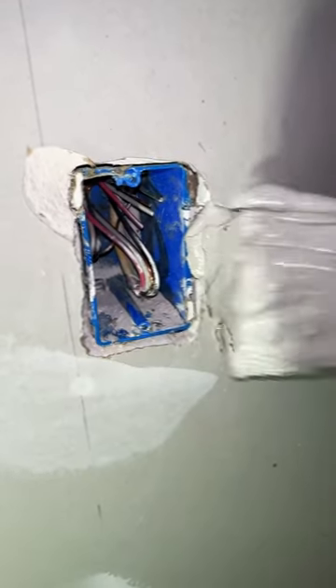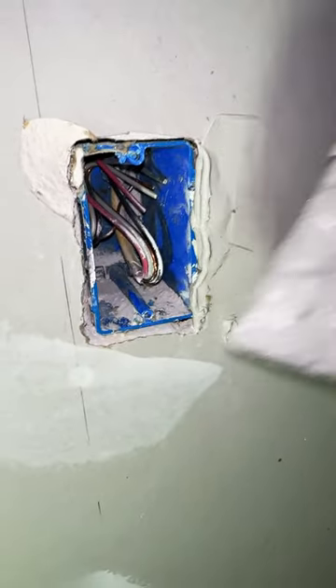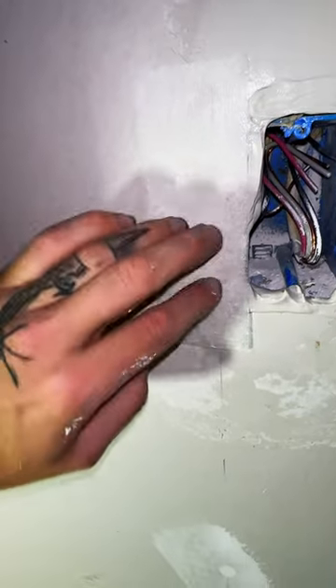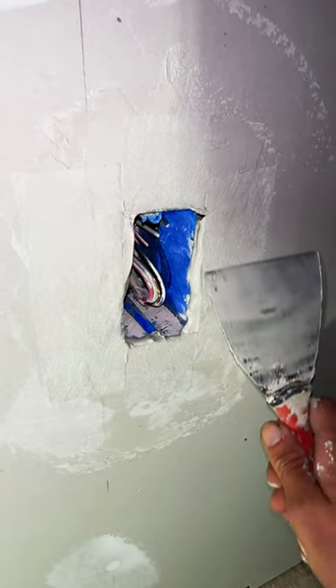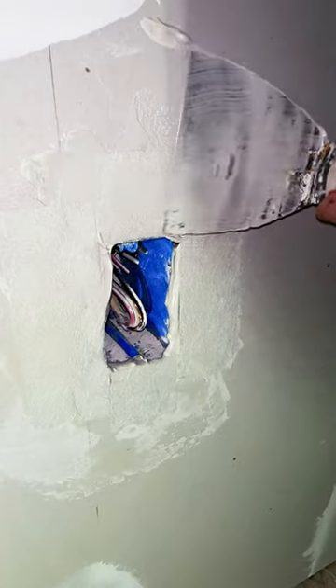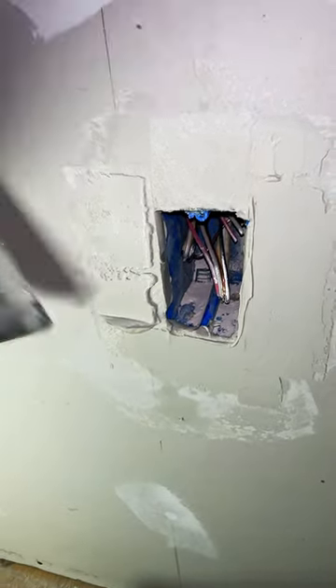The drywall compound sticks well to the paper on the drywall, not the gypsum itself, so you might think this is all you have to do, but that'll crack and fall out. You have to use some kind of tape to bond it to the rest of the drywall, and I find it's best to usually just go around the whole box and feather it all the way out. Otherwise, you'll forever see that it was a patch. You can also use oversized receptacle plates to cover up anything.